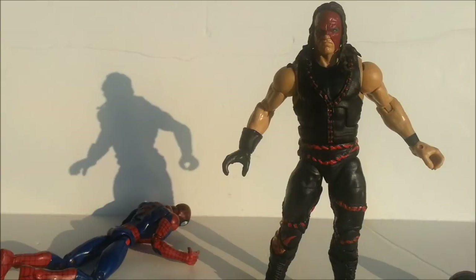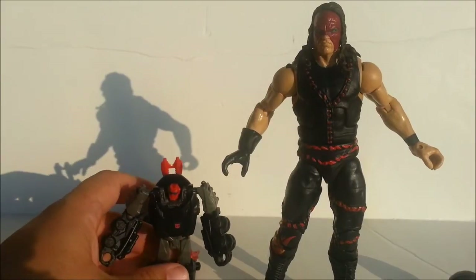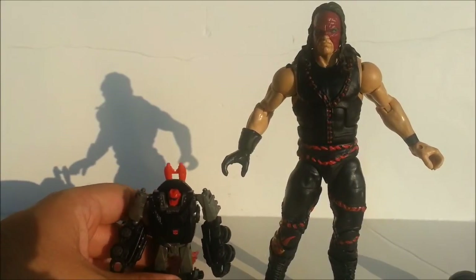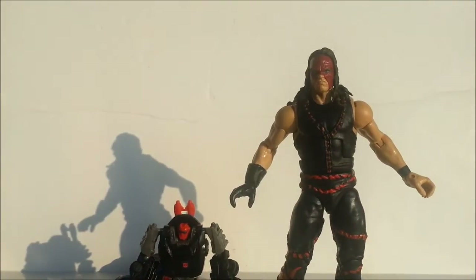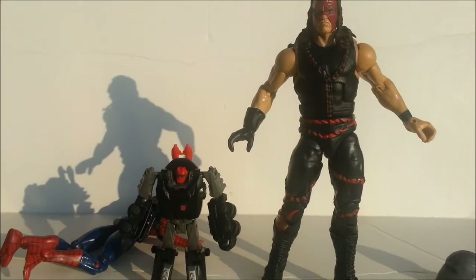Something a little more relevant to the Transformer community — because I am a part of said community — if you listen to Good Morning Cybertron on Podomatic, YouTube, or iTunes, then you know I'm on there occasionally. Here he is next to a Cyberverse Commander scaled figure, and you can see he's fairly tall.